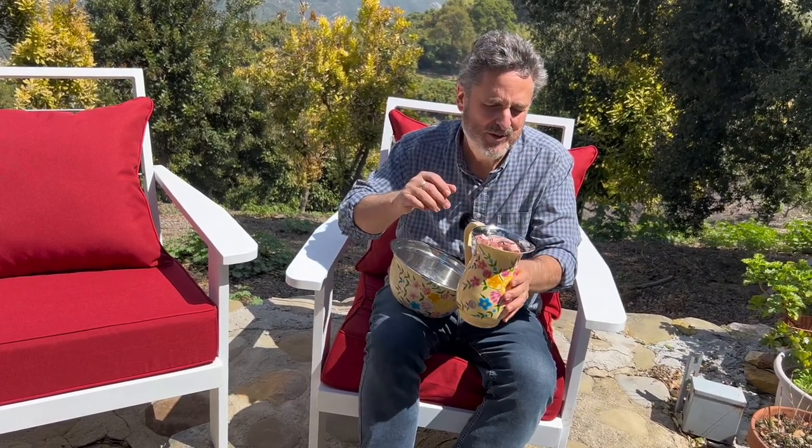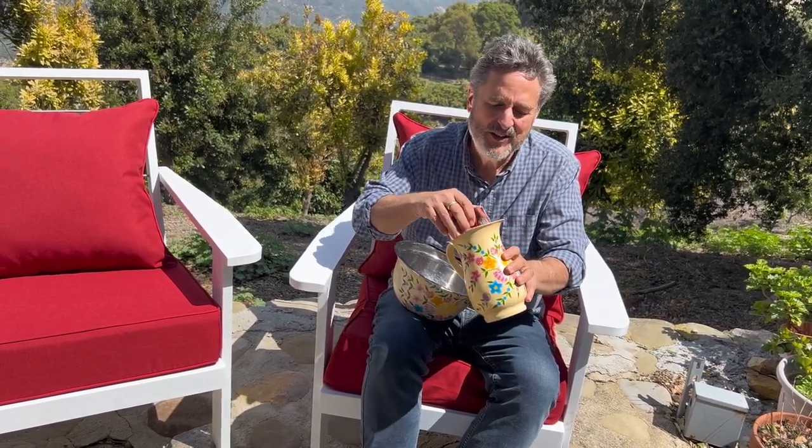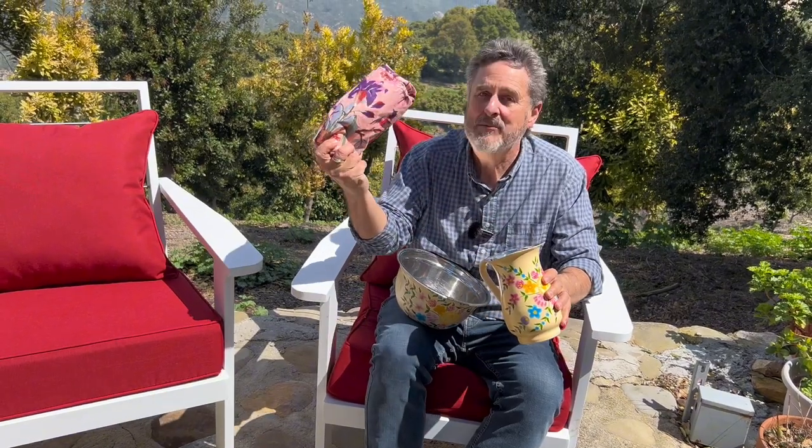My wife of course thinks it's beautiful. And along with it, they gave us this beautiful tablecloth to go with it. Again, just beautiful, high quality, hand-painted — who does that anymore? Inside is the same material as the bowl, stainless steel, to hold water and keep it nice and cold at your table or whatever else you want to put inside there.